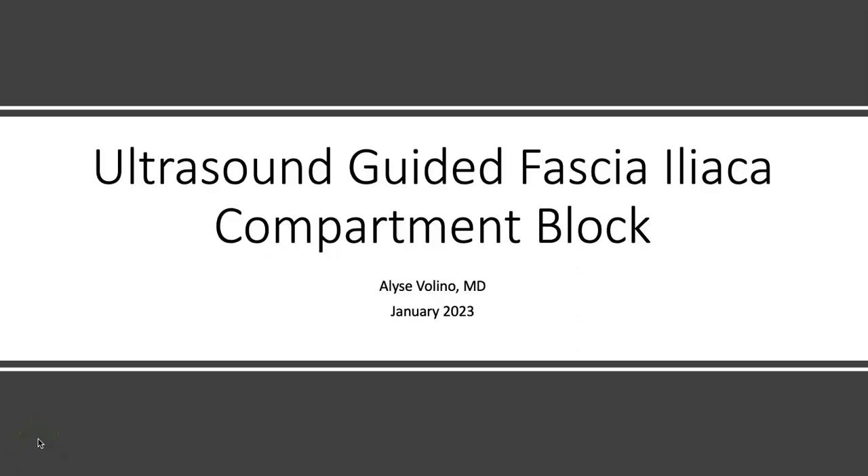Hi everyone! I'm going to take a few minutes to talk through an ultrasound-guided fascia iliaca block in anticipation of our upcoming hands-on session.